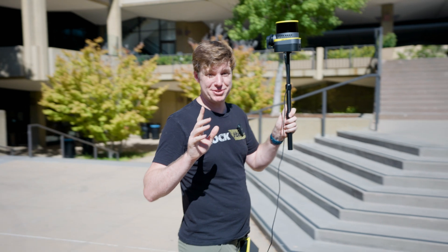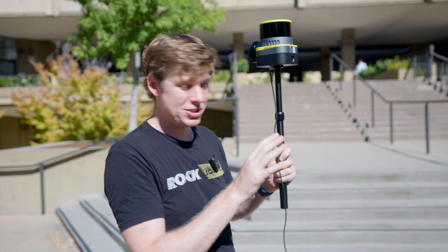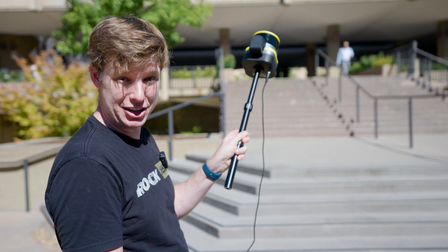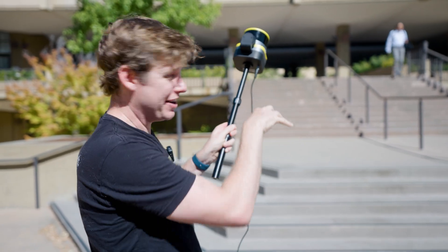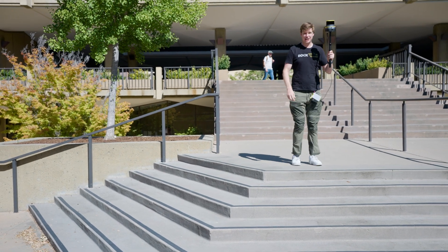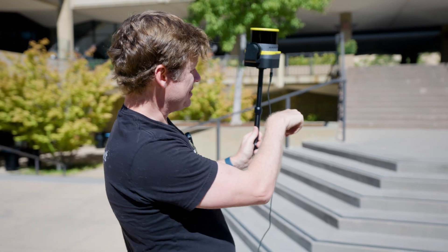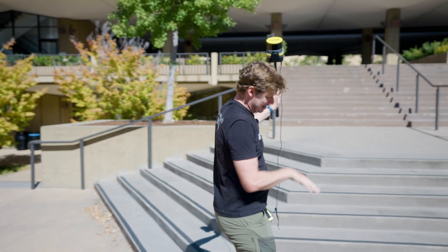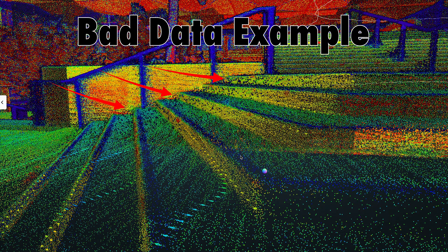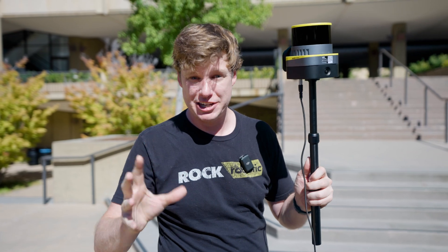One tidbit about capturing good data: since this isn't one of those spinny-head slam devices and it's a static one, when we have stairs coming up, we can angle the device down a little bit so it's capturing perpendicular data on the stair as we walk up. As I come down the stairs, I can angle it backwards behind me, so going down it's hitting flat on those stairs. If instead I pointed it up while walking up, it would be shooting down behind me and getting fuzzy data on top of those stairs. Just another tidbit for capturing really crisp, good slam data.